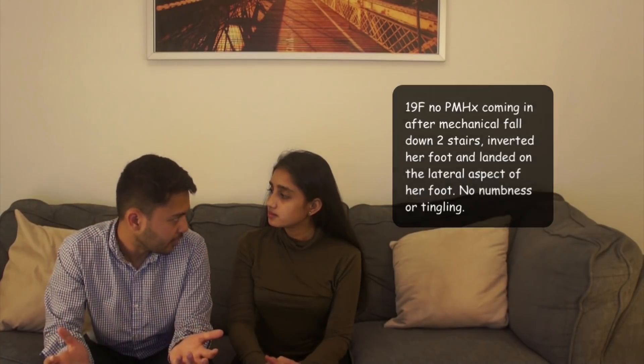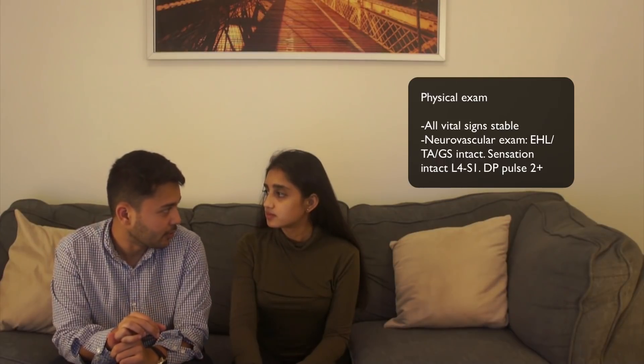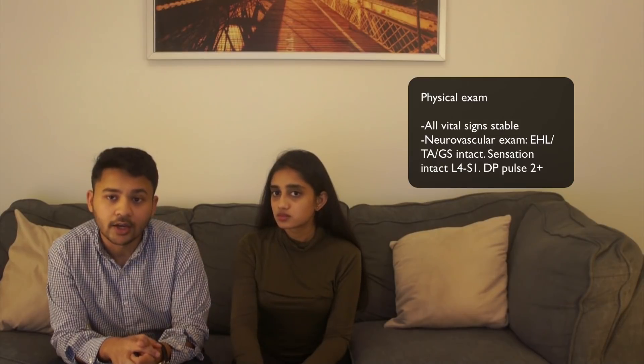She denies any numbness or tingling, and all vital signs are stable. On exam, as I discussed with the distal radius fracture, the first thing you want to do with an ortho exam is a neuro exam. For the foot, you want to check three things: the extensor hallucis longus — make sure the toe can point up — the tibialis anterior, and the gastrocnemius, which are responsible for plantar flexion and dorsiflexion. Those were all intact — motor intact.